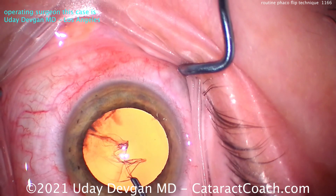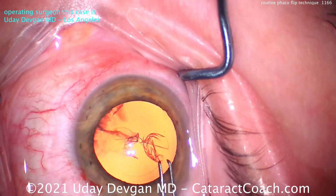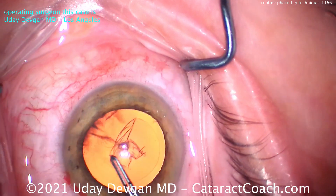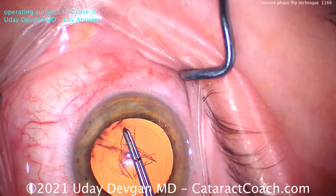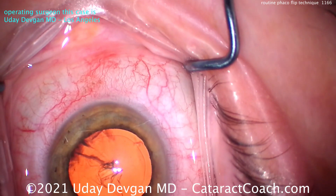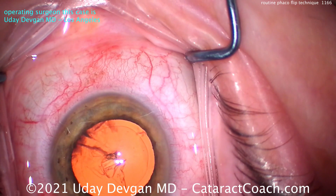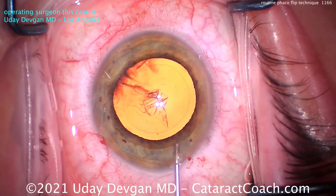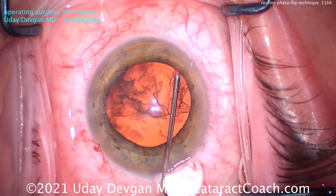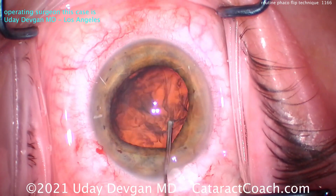Now, important for FACO flip — you can't have a baby rhexis. At least five millimeters. Even five and a half is great. But if it's four-point-something, I would probably avoid doing FACO flip, especially if it's 4.5 or smaller. Because remember, our goal is to get the nucleus out of the bag. The nucleus is much bigger than our rhexis, but the nucleus is soft. And we're only getting part of the nucleus out of the bag — we're not getting the full diameter out, we're getting a chord length out.